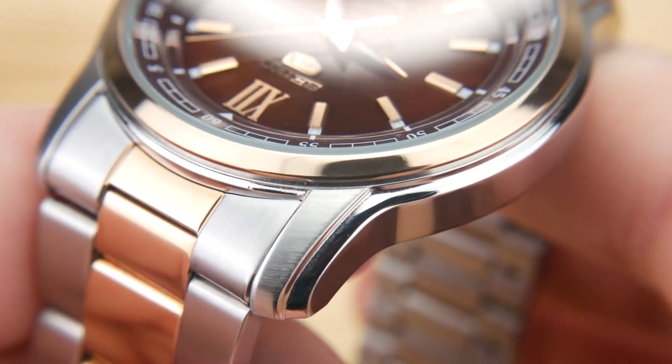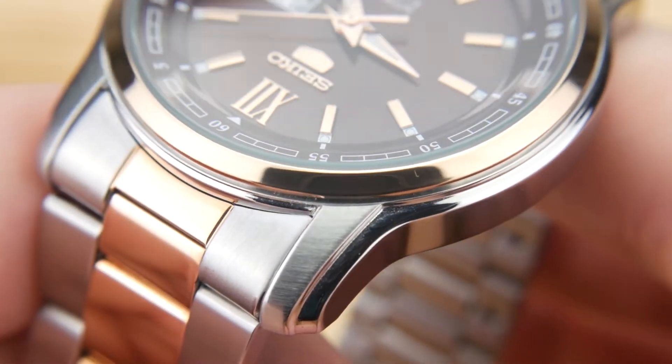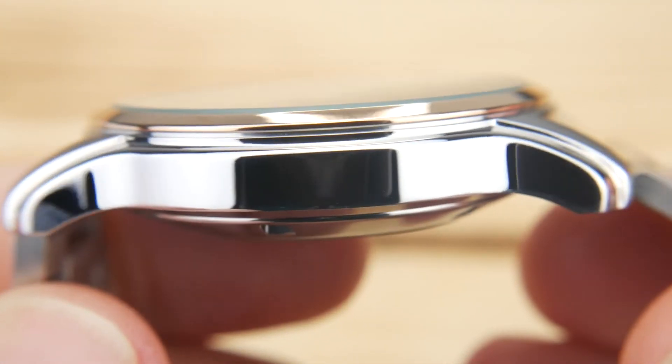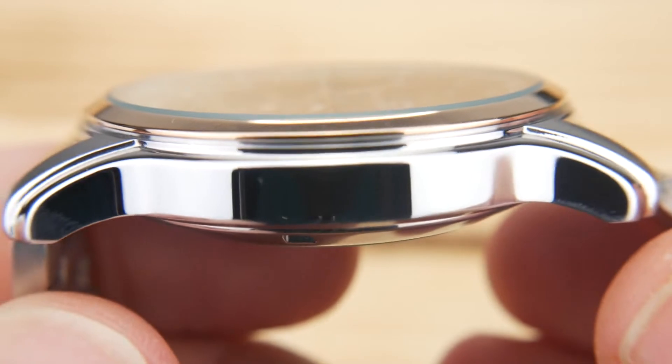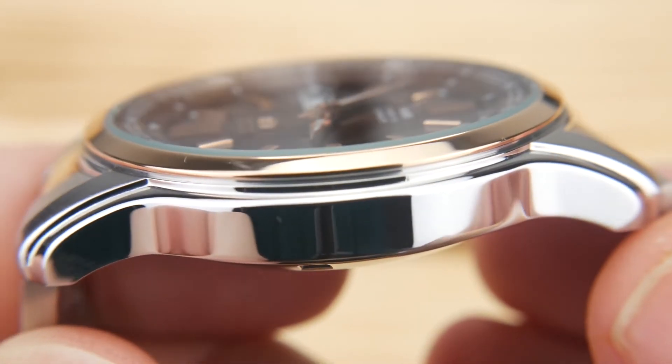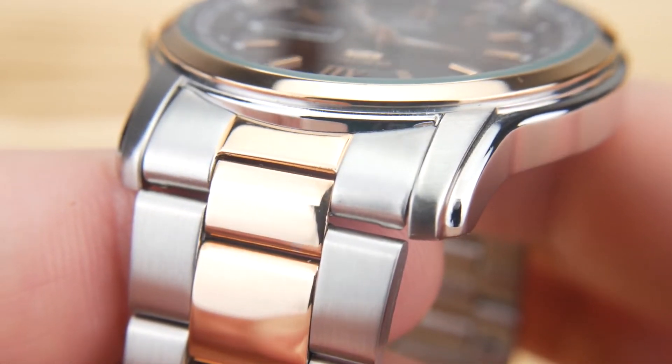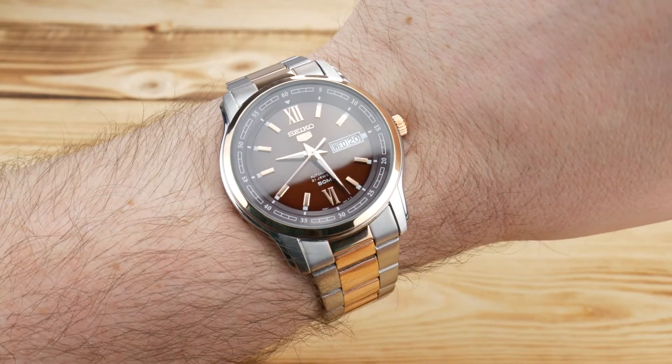I really like the case design — it's a stepped case, so you have a brushed finish that steps down to a very nice high polish. I think that ties in very well with the polished rose gold plated bezel as well as the polished rose gold plated center links.